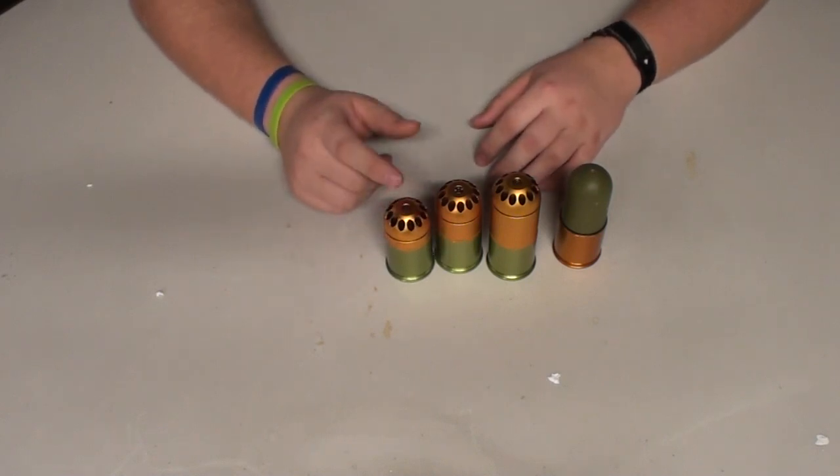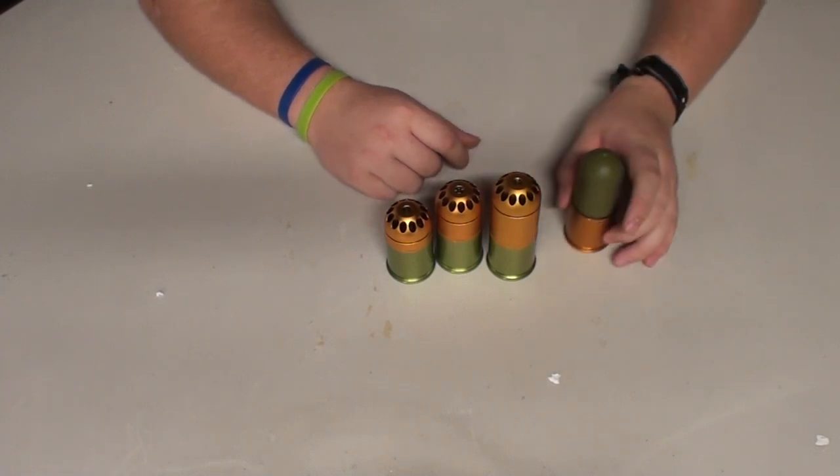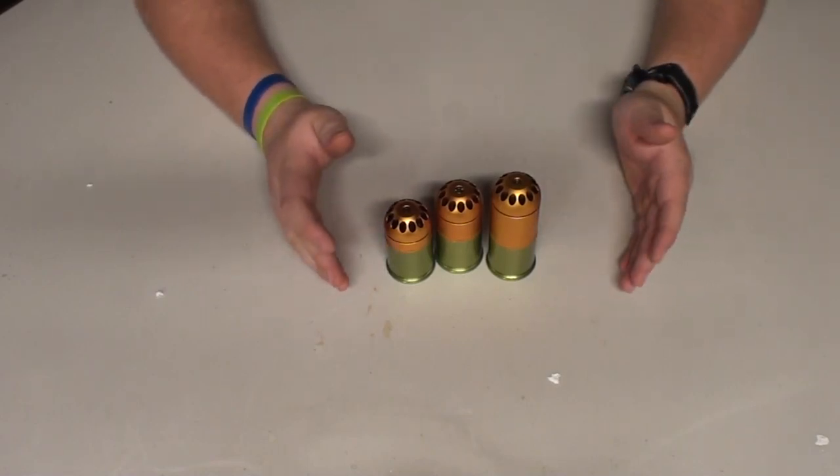Plus, if you just came around the corner and had like six of these things in a grenade launcher — fantastic. They accept green gas and propane. For basic maintenance, use silicone oil and make sure they're lubricated.